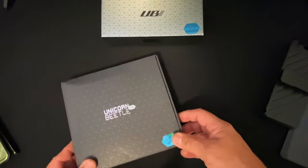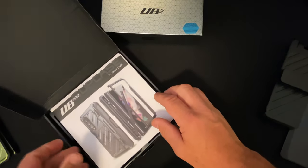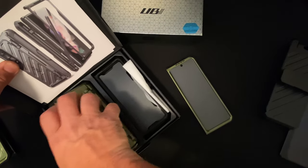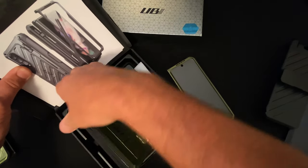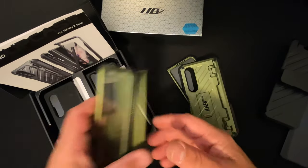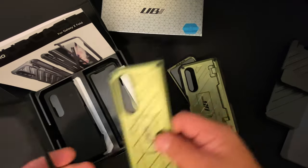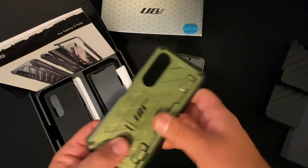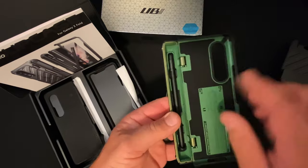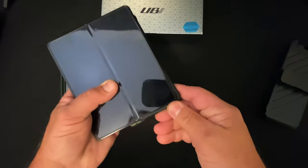Now let's get into this one — this is the one that holds the S Pen. I still have the paperwork with it; it comes with a spectacular box with everything set up inside. So this is the UB Pro — I called the other one the wrong name. That one is just the Supcase Unicorn Beetle and does not have hinge protection. This is the Unicorn Beetle Pro, and as you can see, it has hinge protection and the S Pen holder.